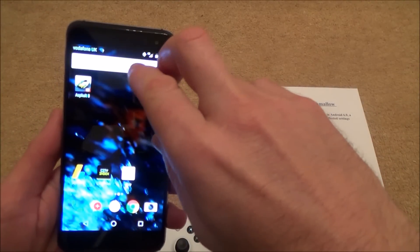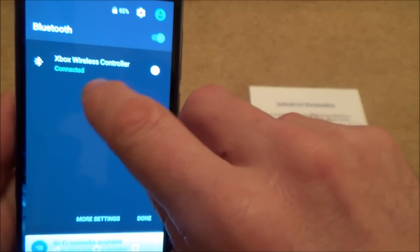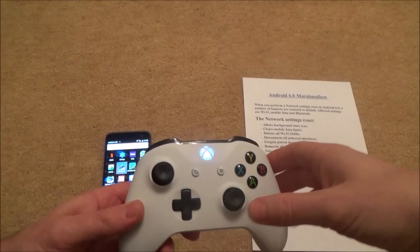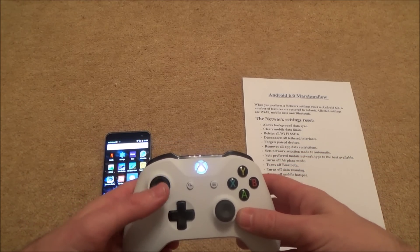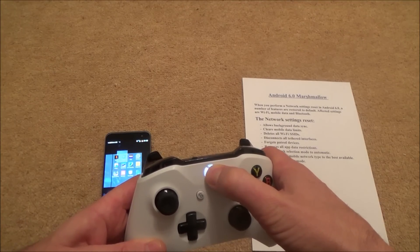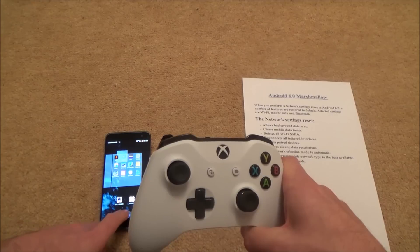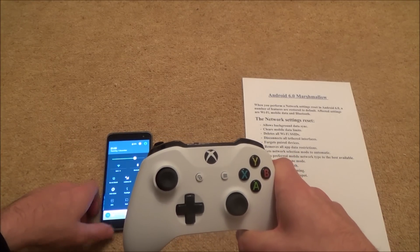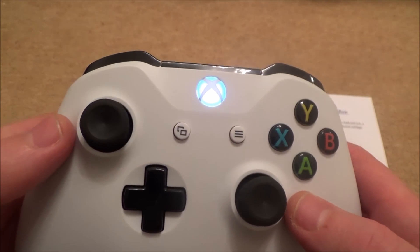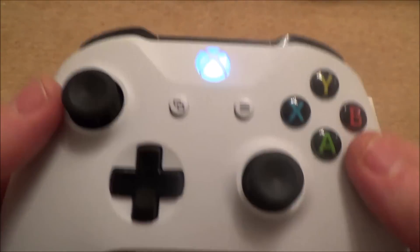To disconnect your controller when you've finished playing, drag two fingers down and go to the Bluetooth menu — you can see 'Xbox wireless controller connected'. Just hit the X there and it will disconnect. There you go — it's gone back to flashing lights. Another way to disconnect the Xbox One S controller is to hold the Xbox button down for about five or six seconds and it will disconnect from Bluetooth. Remember when you want to use this on your Xbox One console again, you'll have to re-sync the controller to your console using the sync button on the console and the sync button on the controller, and it will pair up to the Xbox One again.